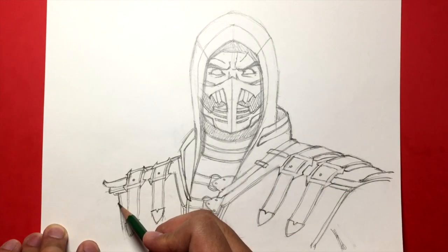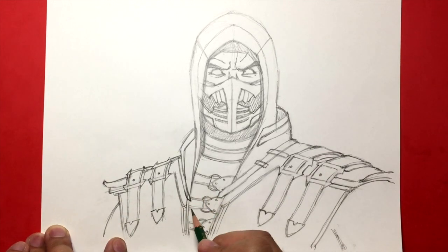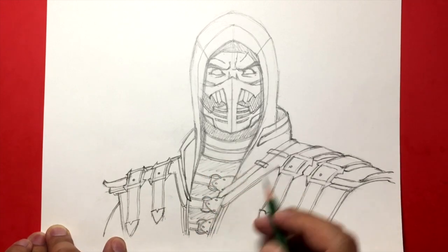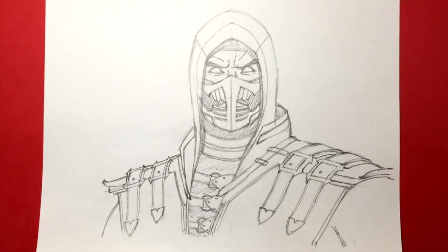Just rivets right there. I'm going to draw the shoulder coming out right here. I'm going to darken these areas with my pen later on, so you guys will see. And that's pretty much it, you guys. That is how you draw Scorpion from Mortal Kombat.